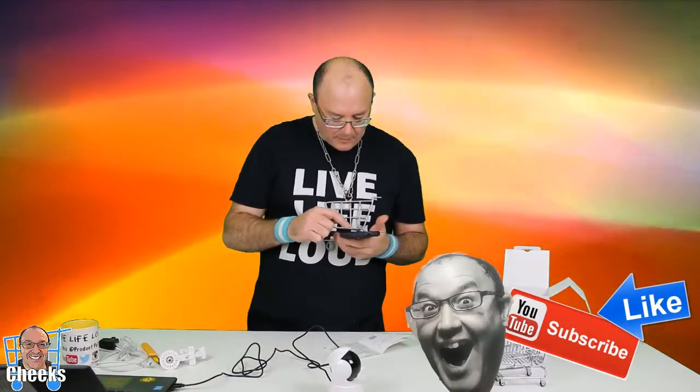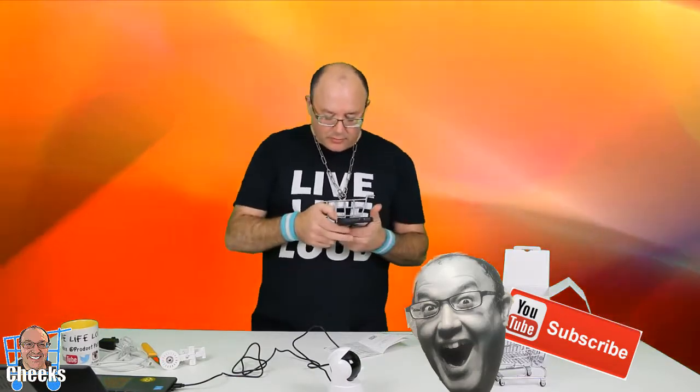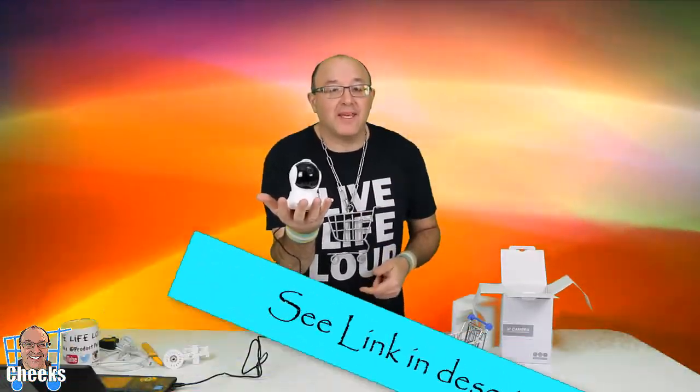We're gonna play some video footage that I've captured on the app here so you guys can see it. Check it out online on Amazon — I'll put all the links for you. The Shree Home IP camera PTZ — that means it goes round and round.